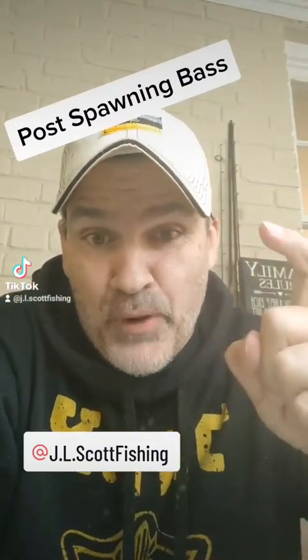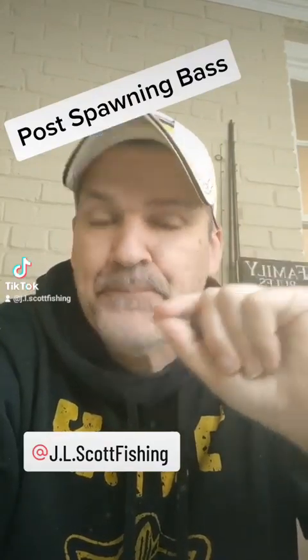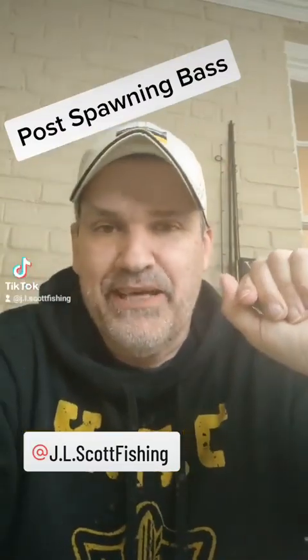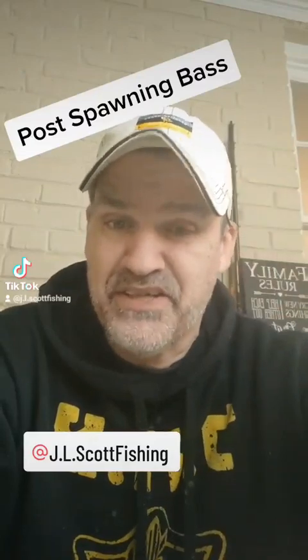Let's talk about some post-spawn baits you should consider this spring if your fishery is now undergoing post-spawn. Here in the DMV, we've got fish that are already post-spawn, as well as fish that are still about to begin to spawn.